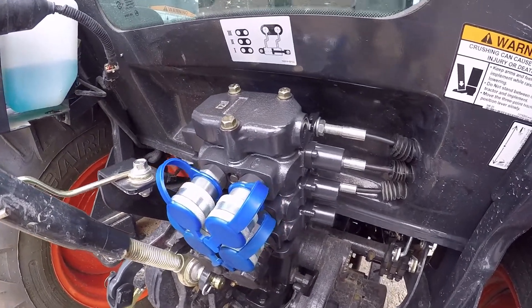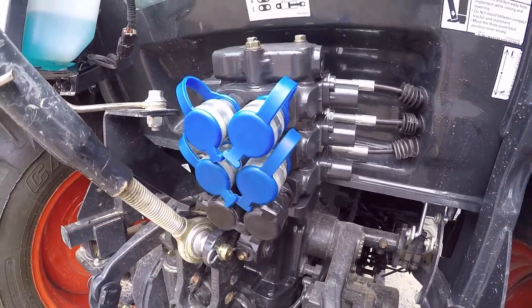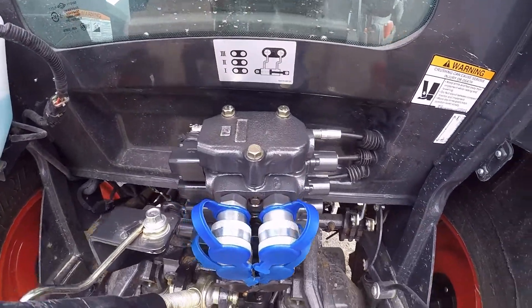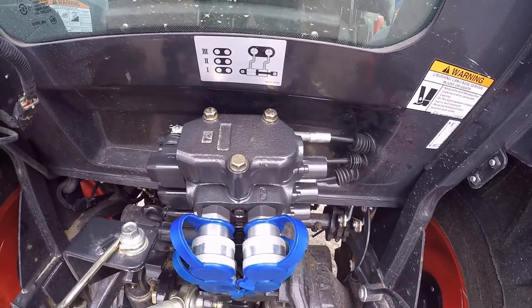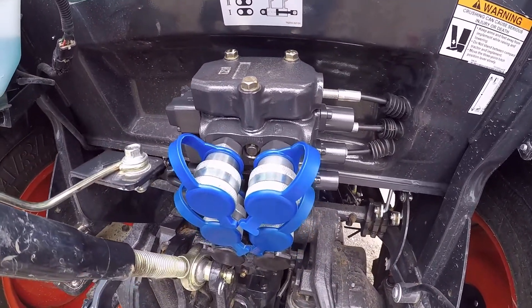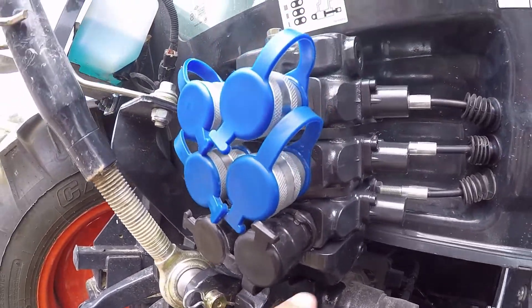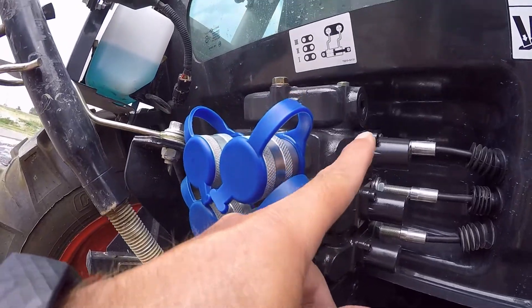There it is, completed. Everything's painted up, and that paint did match, so Bobcat Gray Charcoal 690-2229 is definitely the color you should use. The stack layout from bottom to top is: valve body, spacer, valve body, spacer, valve body, cap.